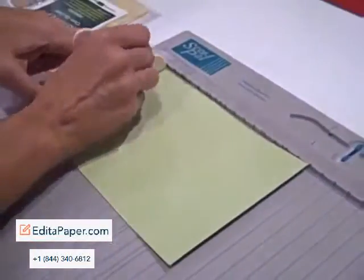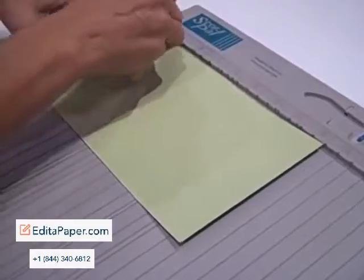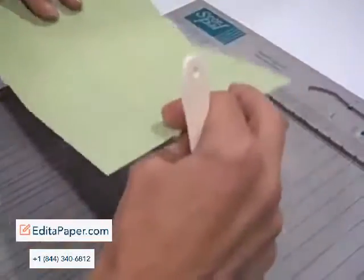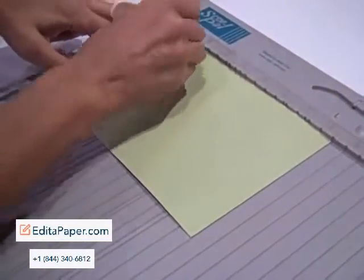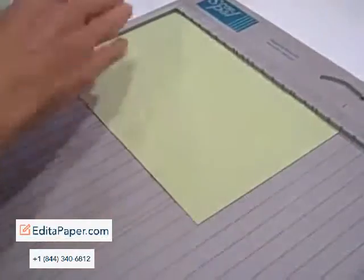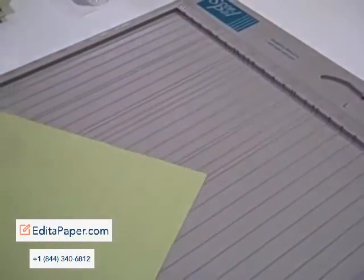Accordion — if you do accordion bindings or folds or anything like that, I'll use the same one just to be green. Score it at one, three, five, seven — and flip it from top to bottom — then score at two, four, six, and eight. The reason you're doing the mountain and valley is so when you fold it, it's going to lay flat. This one gets tricky because that one score line is so close to it.